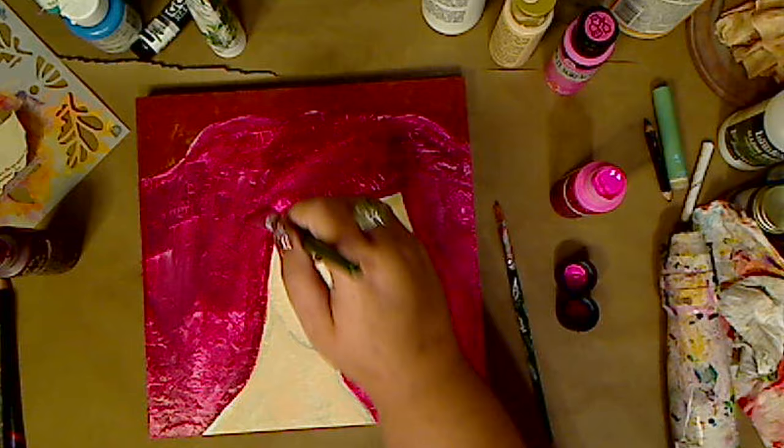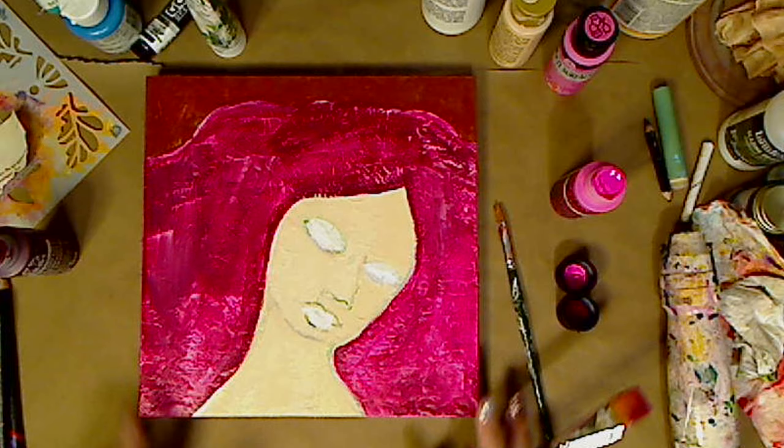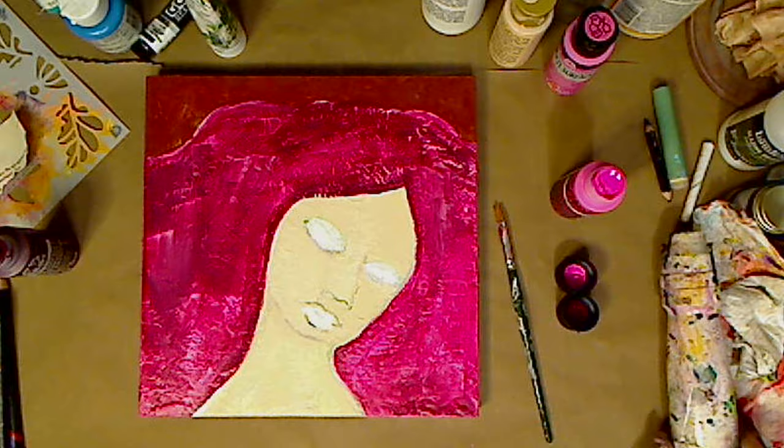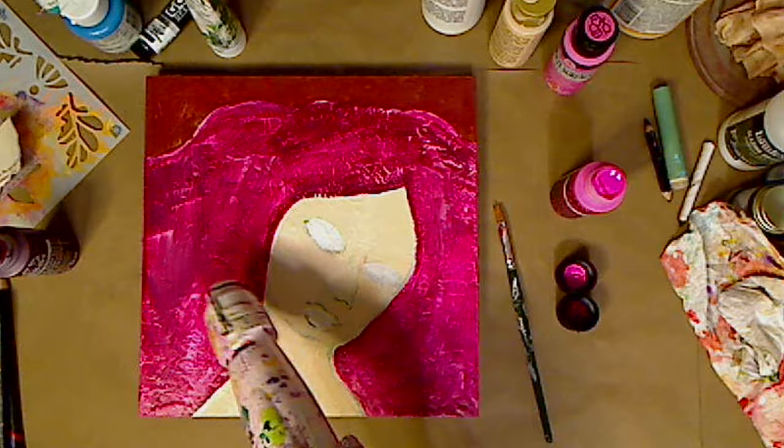So I'm going to leave this layer dry — that's all this is, is a layer. I'm going to use my heat gun real quick just to get a little bit of that moisture out of there, and then I'm gonna work on the face.